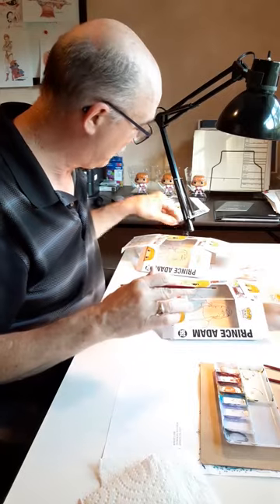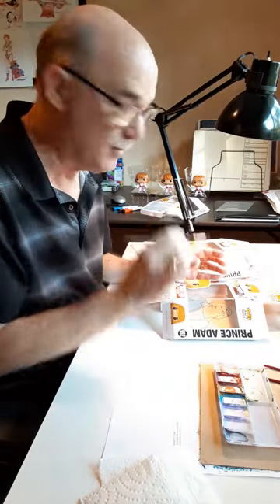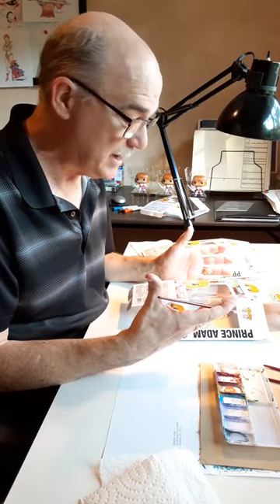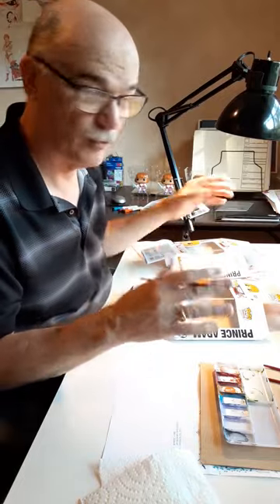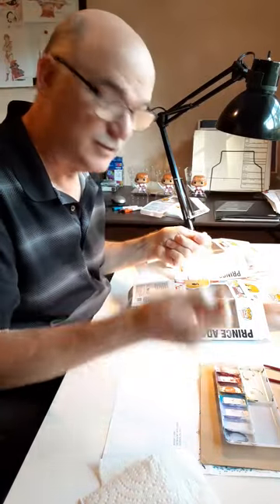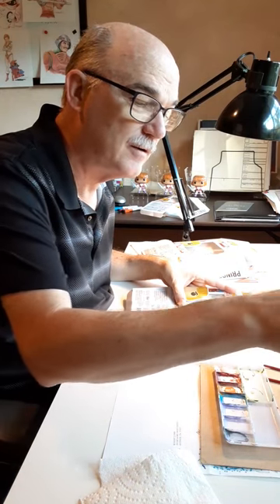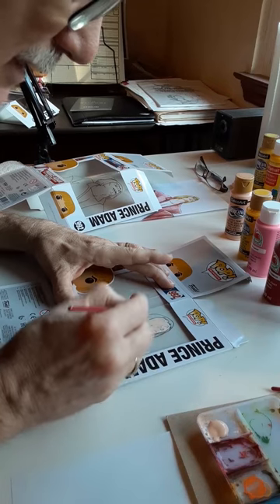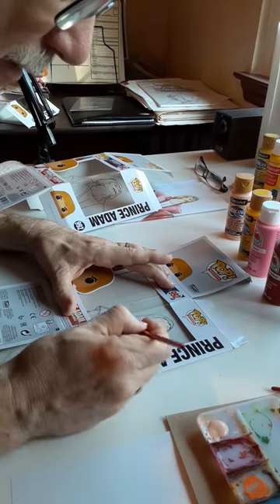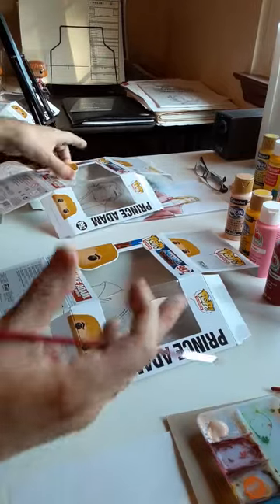So what I do — I've got three of these — I'll be laying down the color one color at a time on each of the pieces. That is exactly how they did it in the ink and paint department. They would lay down one color and put each of the cells for a particular scene on drying racks, let them dry, and then go back and do the next color. So I'm going to lay down Adam's flesh tone right now. His skin color needs a base coat, which doesn't look very good, but it creates a grip that the next coat will adhere to. That's all I do for that one.